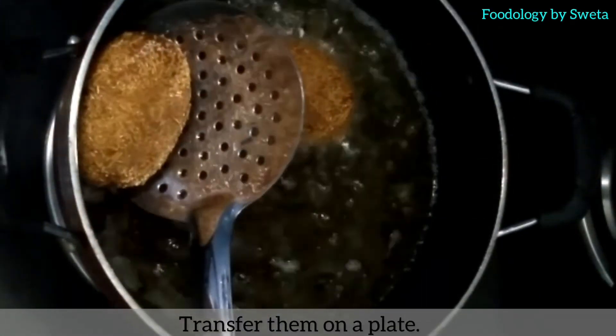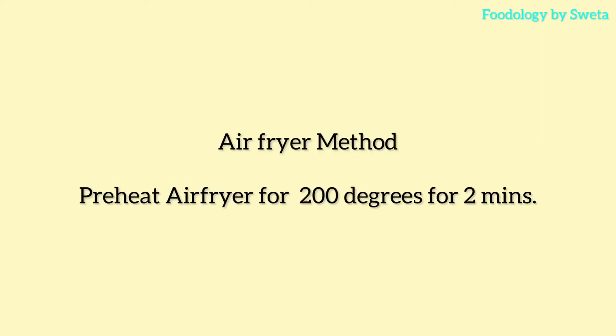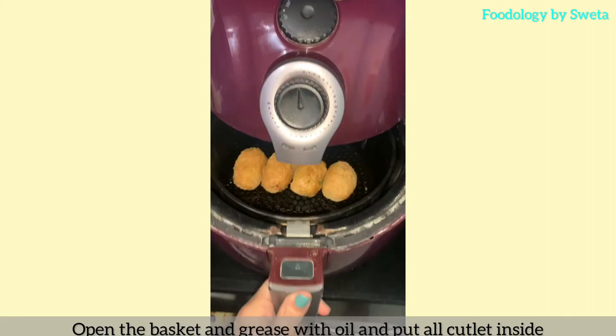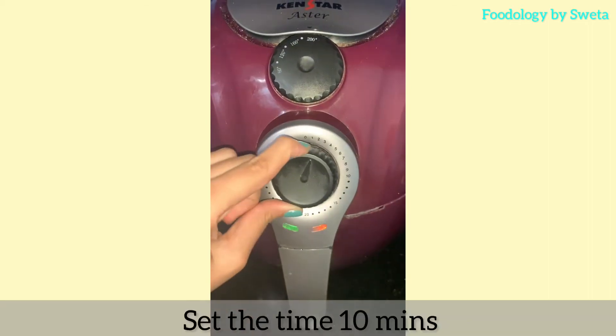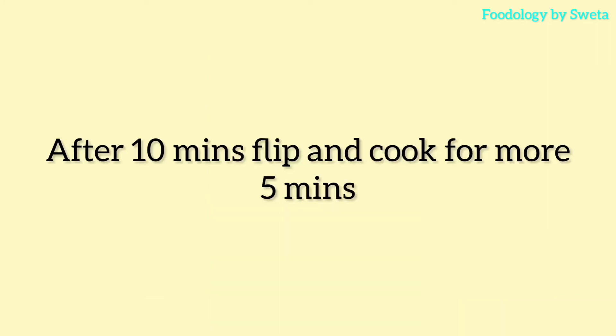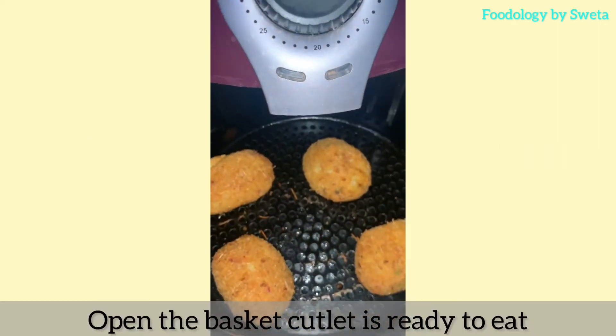The cutlet is now fried — put it on the plate. Now let's make it in the air fryer. Set the air fryer to 200 degrees and preheat for 2 minutes. Open the basket, grease it with oil, and place the cutlets in it. Set the timer for 10 minutes, flip them halfway through, and cook. Open the basket — cutlets are ready.